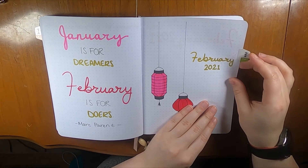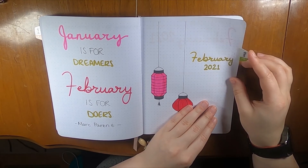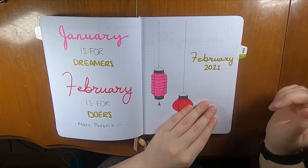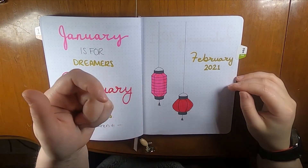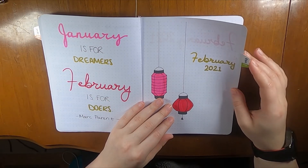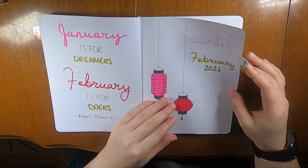This tab is from Itoya in Tokyo. I'm not sure where else you can get it, but I'll do my best to find it and link it below, since I use it every month.